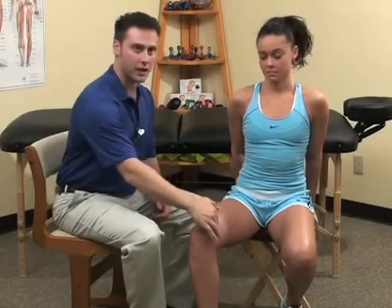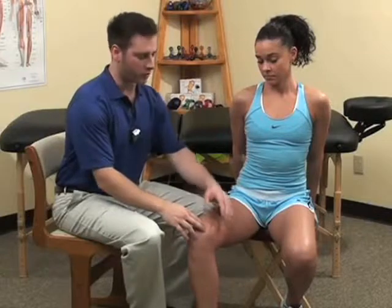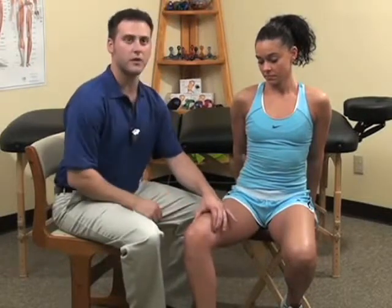The next quad we will look at is the top inside, called the vastus medialis. This inside quadriceps refers pain to the inside aspect of the knee. This muscle is also known to cause the knee to buckle in addition to pain. Buckling usually occurs after a person has had pain in this region for some time.